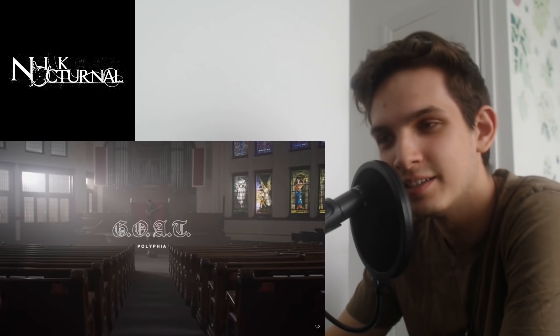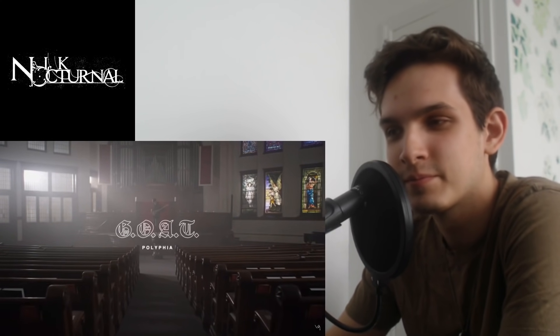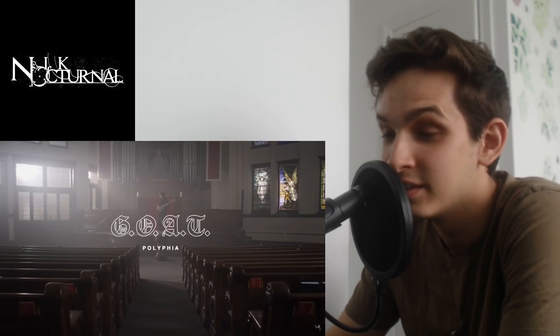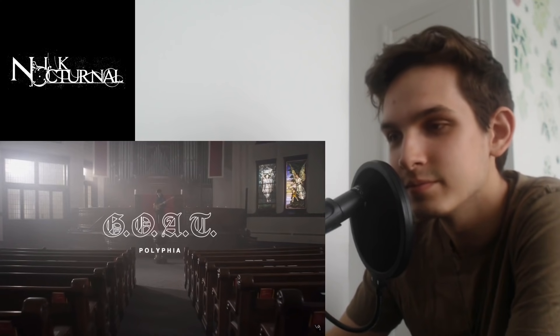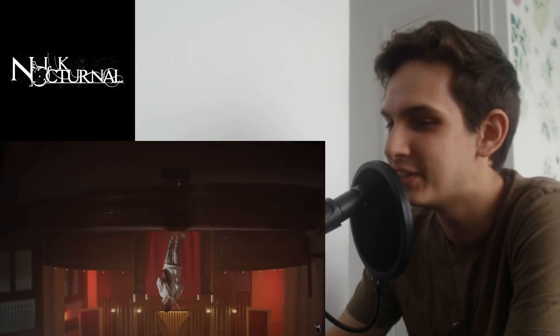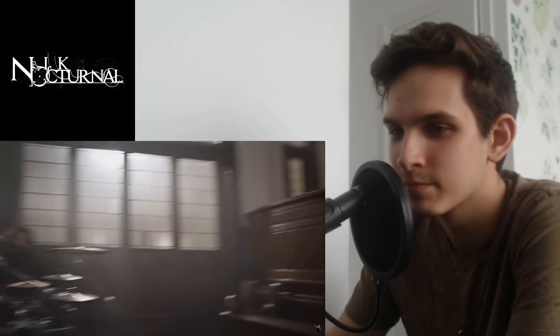Okay, some kind of trap vibe. That's some dark shit right there. Oof, yes — that's some juicy, juicy riffing. Loving that harmonic minor thrown in there. All right, showing off — I see you. That's just good vibes, man.